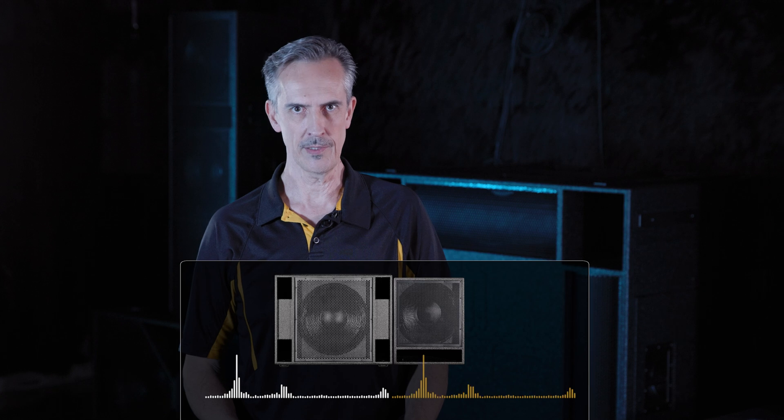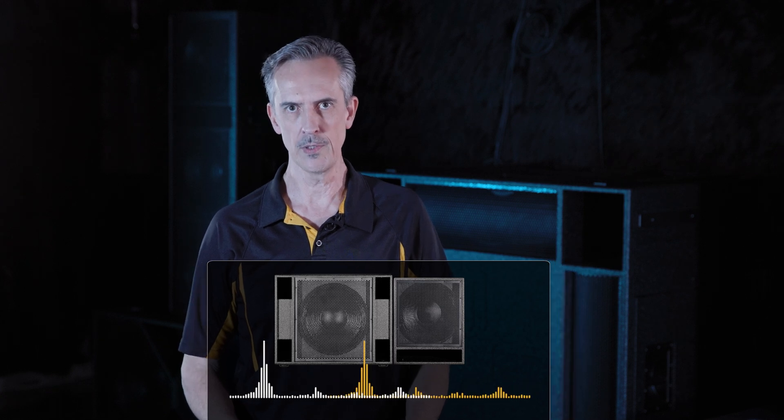Let's talk about adding subwoofers. If you already own a Bass Boss subwoofer and you want to add another one, two, three, or ten, there is no reason not to do that. You can combine any model of Bass Boss subwoofer with any other model of Bass Boss subwoofer, and they will be phase coherent.